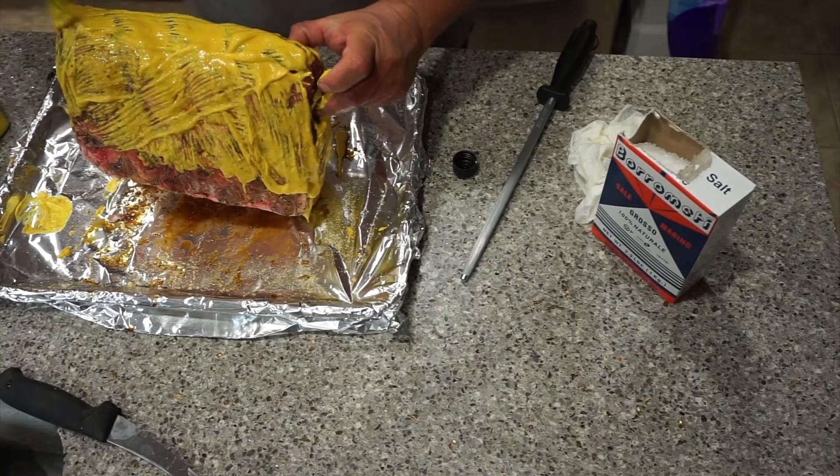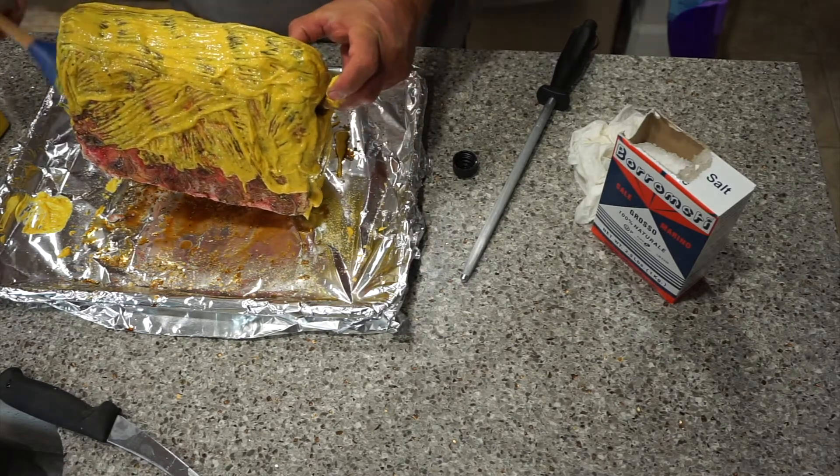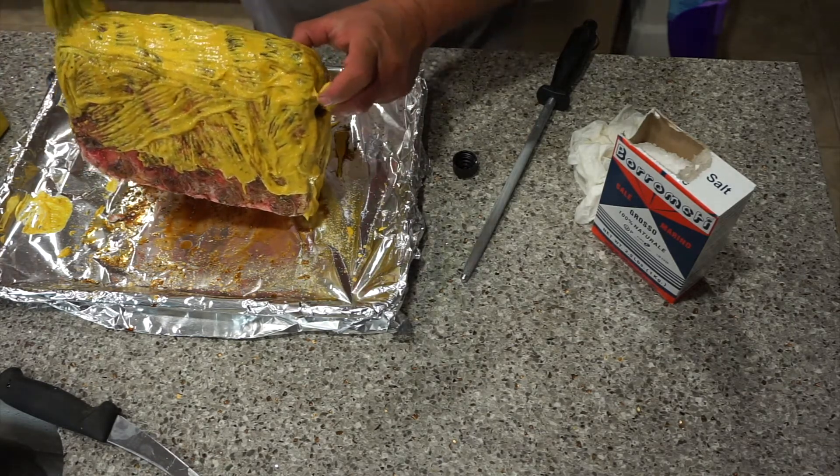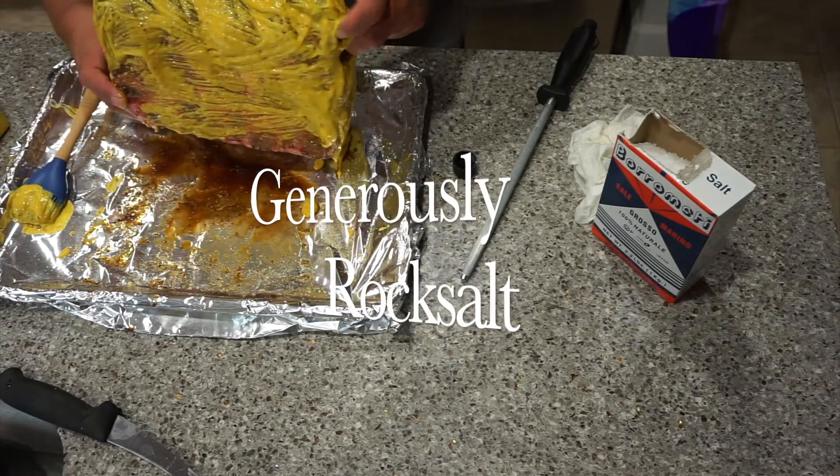I'm not going to do anything to the ribs — the ribs are going to be fine, they're just going to be our rack. They'll be like a little tender appetizer afterwards.